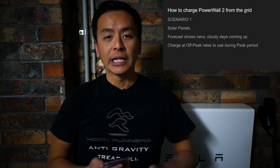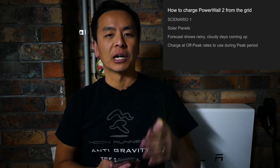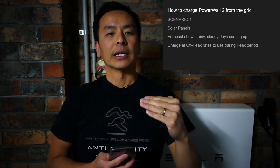Now you might be asking why on earth would I want to do that? Well, this only works if you have a time of use plan from your energy provider. Just say for example you've got solar panels and you've got a few rainy days coming up that you know you're not going to get much charge from. Then you can use your off-peak electricity to charge the Powerwall 2 at a much cheaper rate and then use the Powerwall 2 at a time of day when the electricity rates are higher.